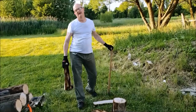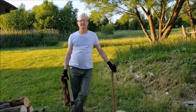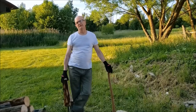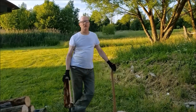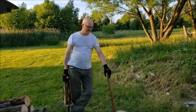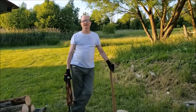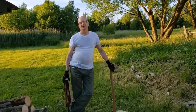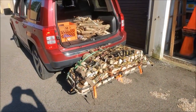Alright guys, this is how you're going to heat your home when you don't have a splitter of some type — chopping is going to be the way you do it. You're going to exert a lot of energy, a lot of sweat. It's going to take some time. So this is what it looks like when I'm all done chopping.